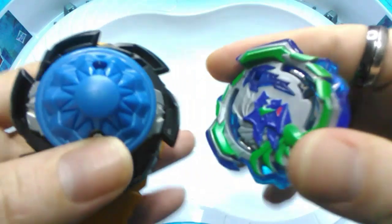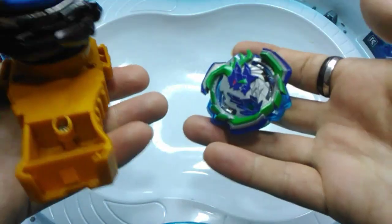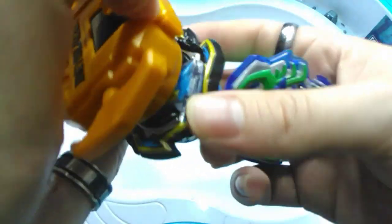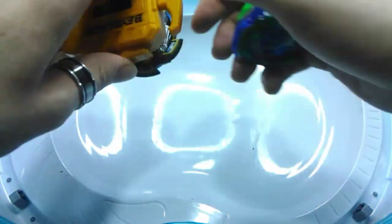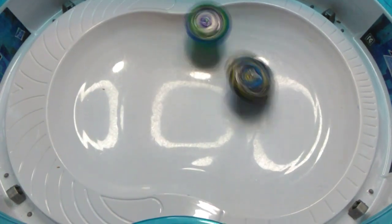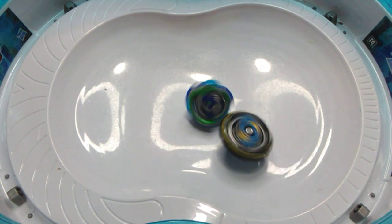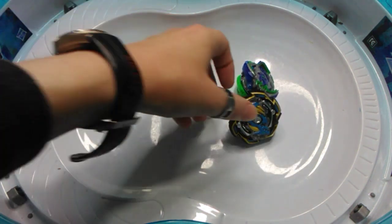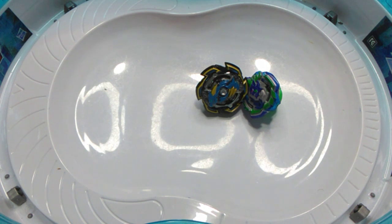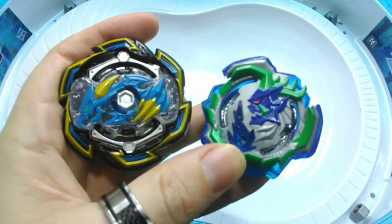We're going to do something we don't normally get to do in these unboxings — because this one has two Beys, we'll put on a little one-round battle for a better gauge of performance. Launching Rock Dragon first — three, two, one, let it rip! Good contact, drop on that outer edge. There's Ogre settling back down and fighting it out, with Rock Dragon taking the survivor victory. That's it for this unboxing — I hope you liked the video, and until next time, enjoy the rest of your day.